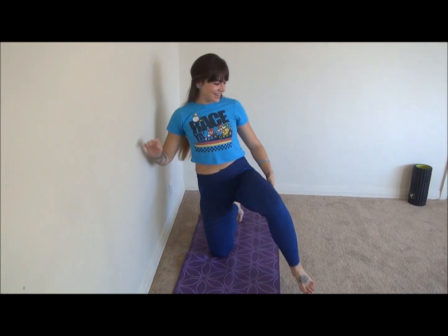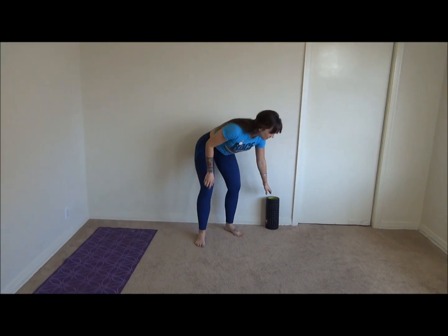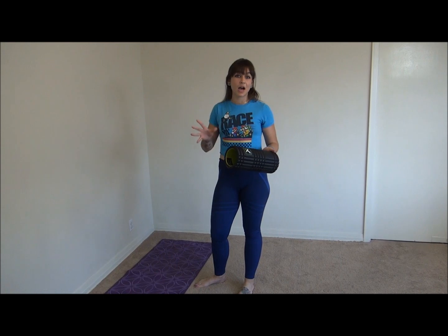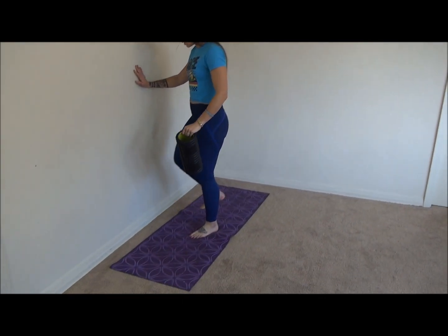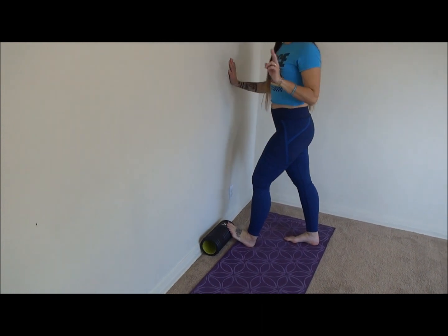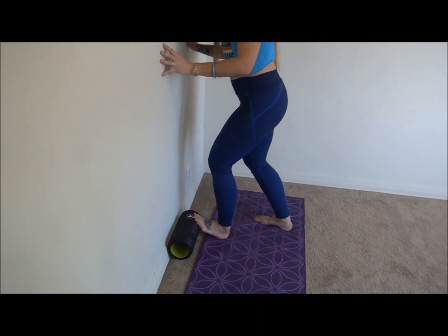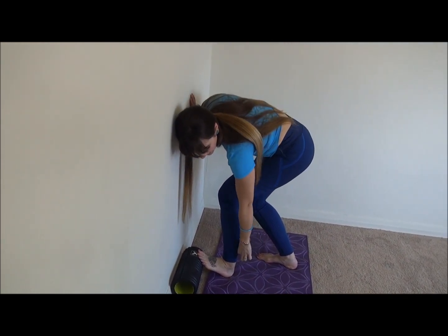Alright, good job guys. I'm going to do a calf stretch using a foam roller here — you could use anything: a cup, or just the wall. Bring your toes up. Two different ways to do this stretch: you can bend the knee and lean forward at the knee — this is going to be a soleus stretch, right there.